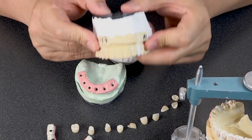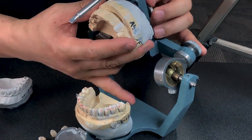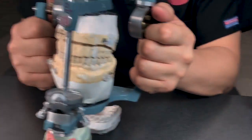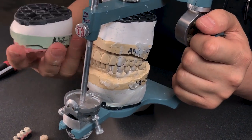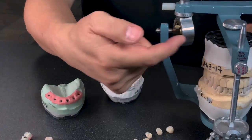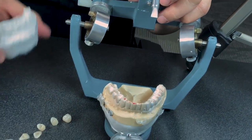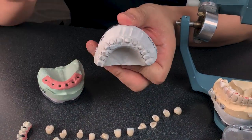It looks like patients will love it. So, doctor gave us this articulation — he articulated it, which is great. Here's his bite. He sent us this cross-mounting — that's good. And then we duplicated this, so we have the pin duplicated. After we duplicated it, I prep it — it looks like a tooth for the frame design.